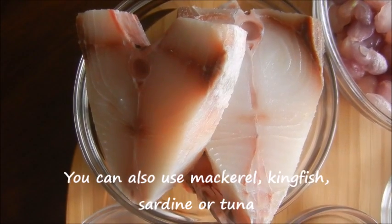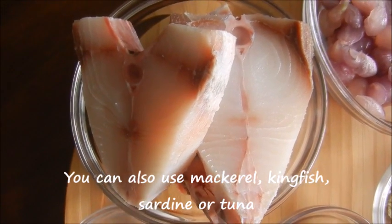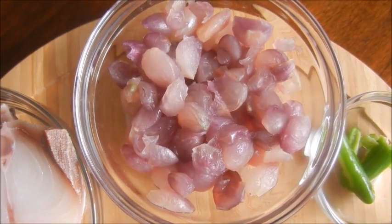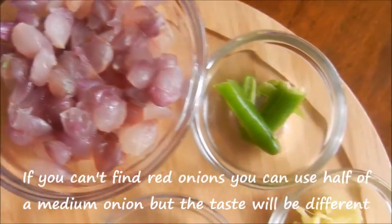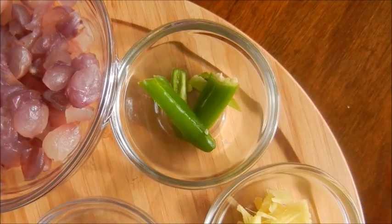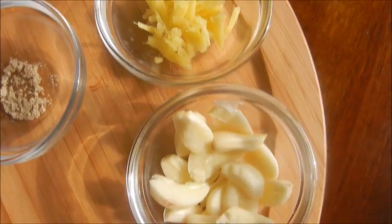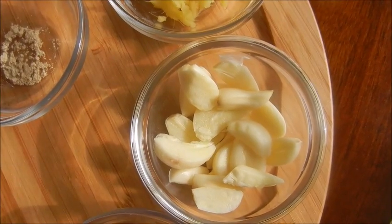You would need the following ingredients. Around 7 pieces of cleaned fish — I am using Pompano today. 10 to 15 red onions or shallots. Green chillies according to taste. One tablespoon ginger. 5 to 6 garlic cloves, thinly sliced.